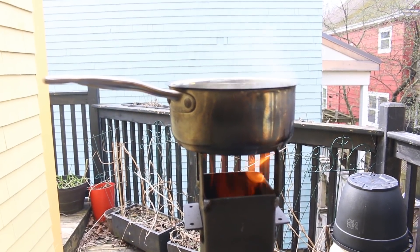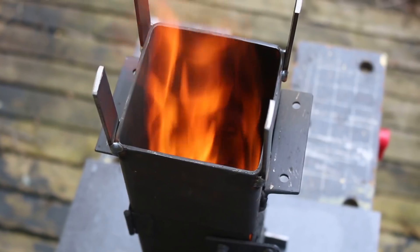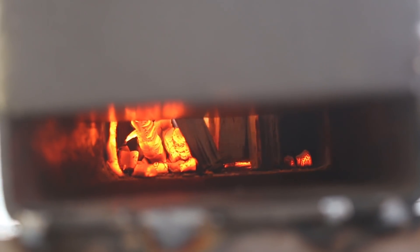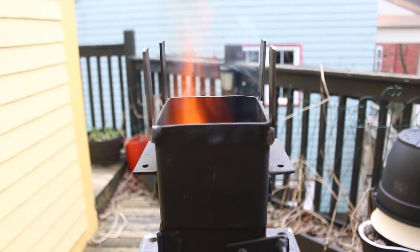In this video I'm going to show you how to make a rocket stove. Originally this rocket stove was supposed to be used to power a wood-fired pizza oven, so this is the build for it — it's separate from the other video. Okay, let's get to it.